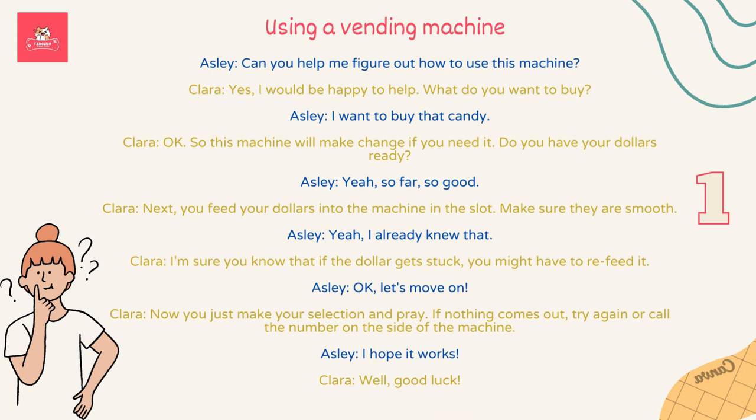Can you help me figure out how to use this vending machine? I would be happy to help. What do you want to buy? I want to buy that candy. So this machine will make change if you need it. Do you have your dollars ready?